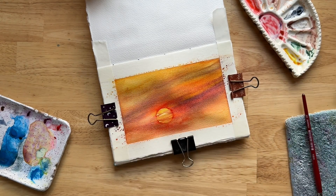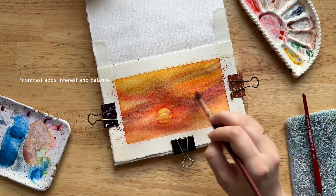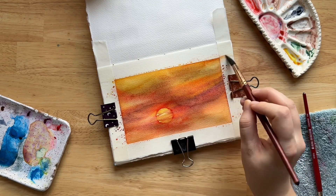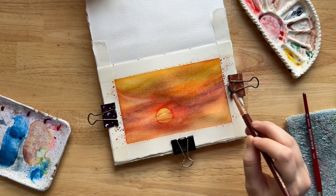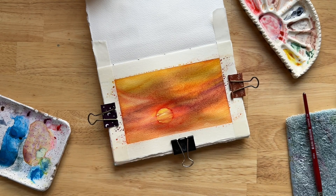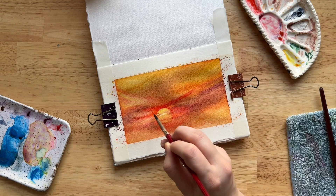At some point I realized almost all of my strokes were horizontal, going from the bottom corner to the top. So I added some opposing direction strokes — coming from the top left down instead — just to add more contrasting movement. Essentially the rest of the sky was me going back and forth between adding quinacridone gold, adding scarlet lake, and using a thirsty brush to lift pigment when I thought there was too much going on.